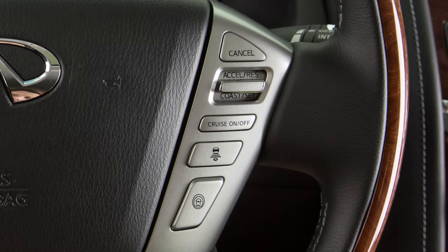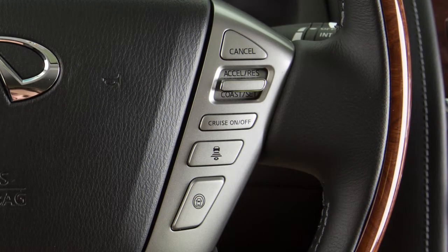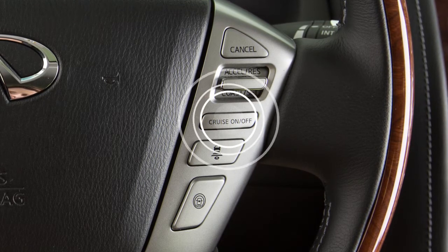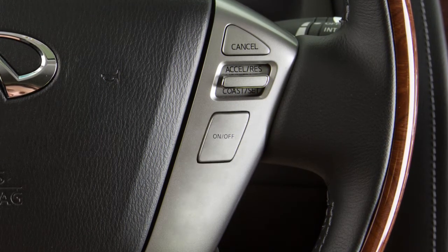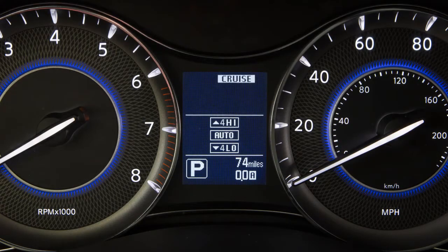Your vehicle may be equipped with Intelligent Cruise Control or ICC. If you have the ICC system, turn on the conventional fixed-speed cruise control by pushing and holding the steering wheel main switch for longer than approximately 1.5 seconds. If you do not have the ICC system, push the on-off switch and the cruise indicator light will illuminate.